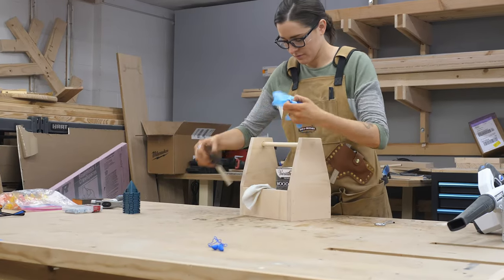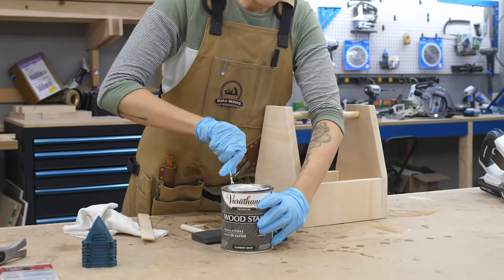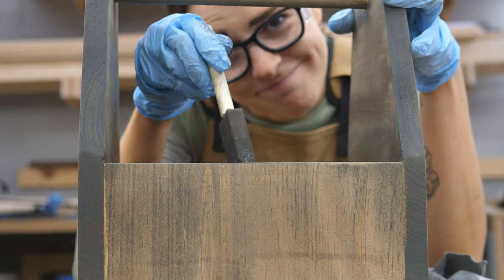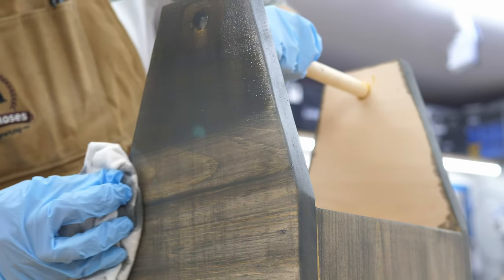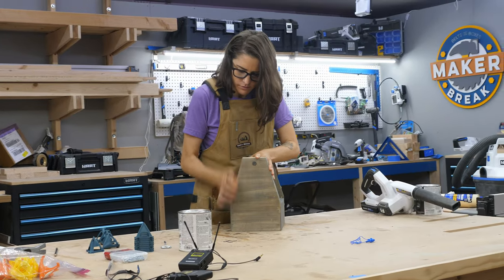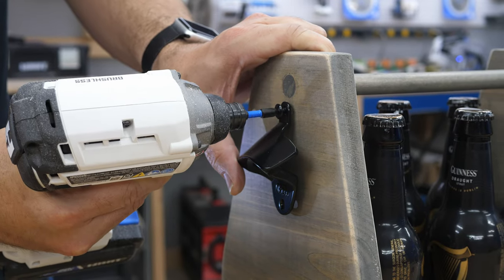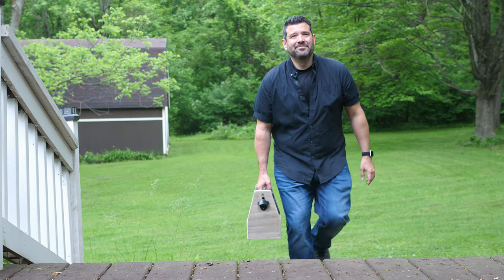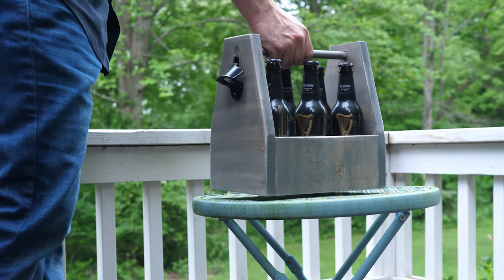The next day Sarah offered to add a finish for me. She picked out a gray color and got to work — she later told me she did not like staining the divider, but you can kind of see that already on her face. Eventually she got it done. When it dried she used a sanding block to age the edges. Then we screwed on a bottle opener and boom — beer caddy. I tried it out with some Guinness and it worked just fine and it looked cool doing it.